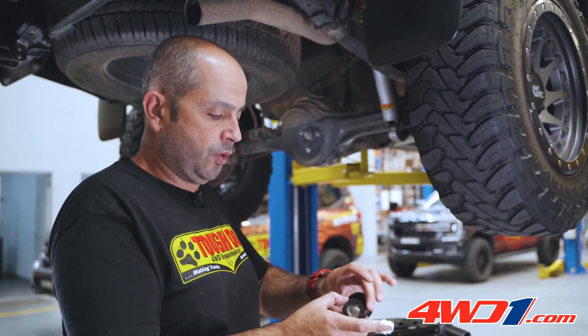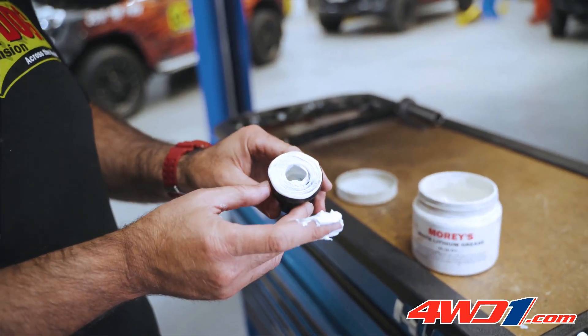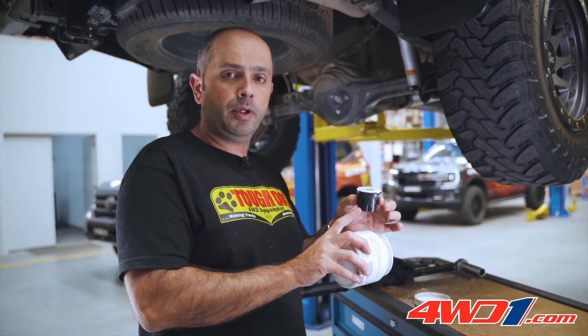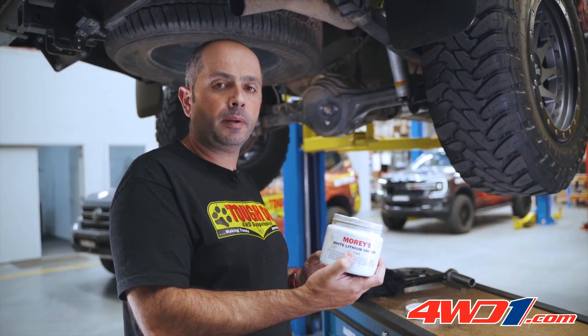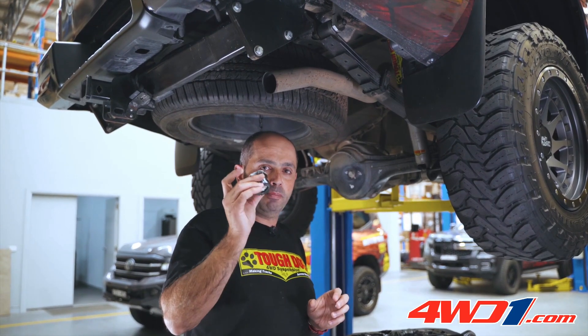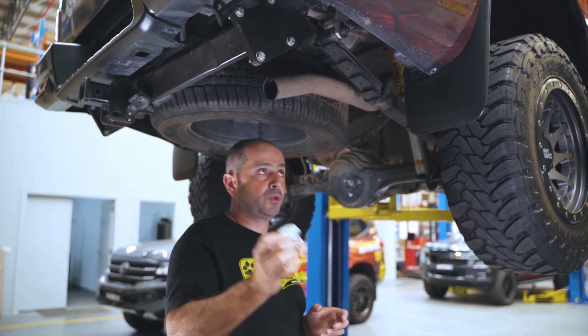Be careful not to grease the outside diameter of the bush, because that is not the moving end. One thing not to do with a urethane bush is to use a rubber grease — what we're looking for is a lithium-based grease like this one. By not using the correct grease, you'll experience the bush degrading much faster than its design, and also squeaks.